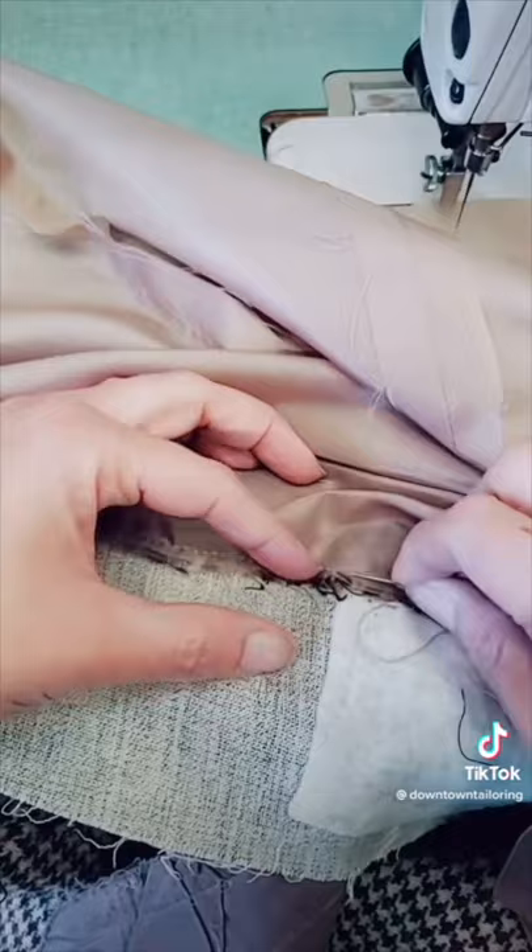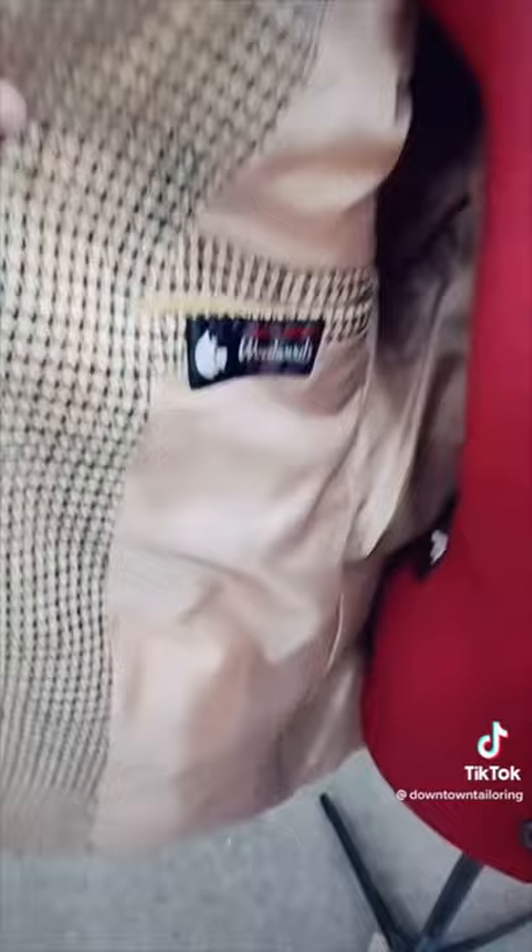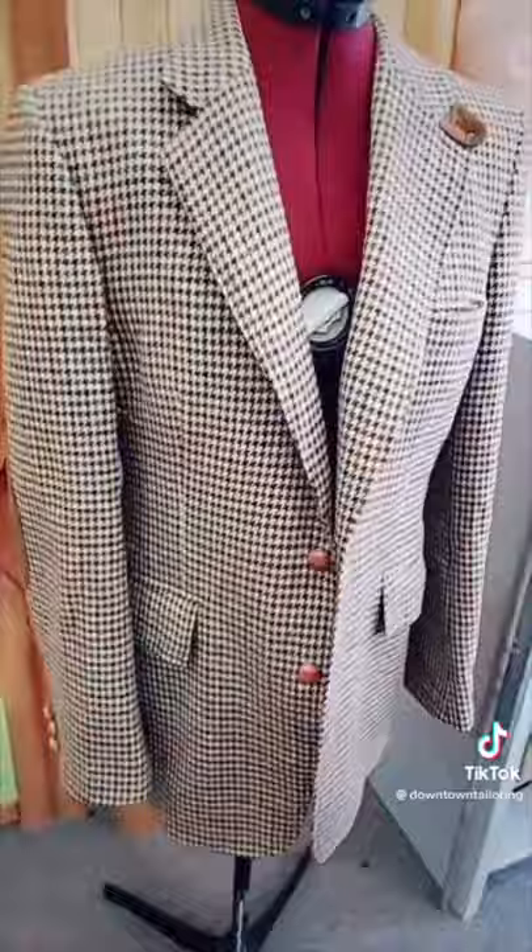Now I'm doing the finishing touches with some hand sewing and just like that we are all done and this jacket is fully restored. I know my customer is going to be so happy to see this and I wanted to show you guys this process because anything is possible with alterations.